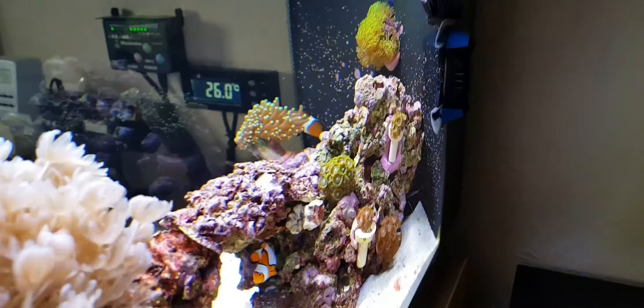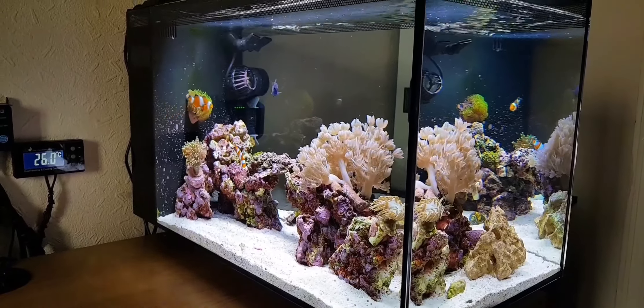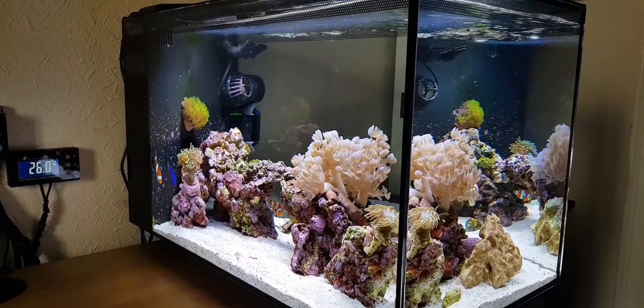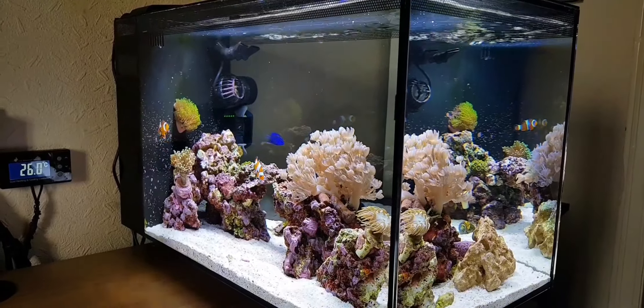Moving to what keeps my tank successful — it's the 50%, the huge water changes, keeping all the parameters stable. Make sure you're doing your maintenance every day. You need to be doing something like topping off the tank or cleaning the glass. I always do something every day — cleaning the glass mainly. I do that once a day, which is really easy: 30 seconds, just whip over it, get all the algae or diatoms, whatever's on it. There is actually a little bit of coralline starting on it, which is rare. I'll probably have to Stanley blade that, because the magnet I've got on there doesn't actually cut it off.